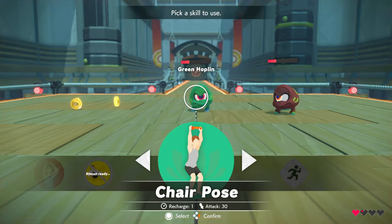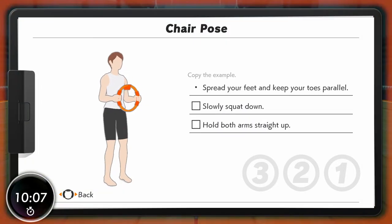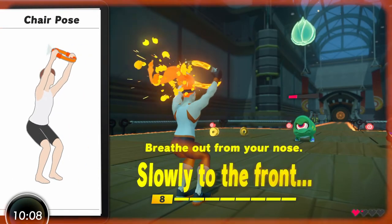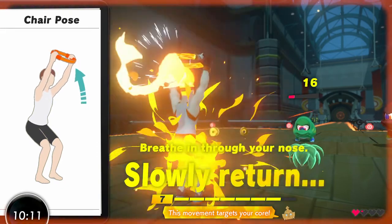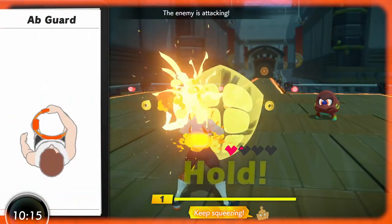Careful, you don't have many hearts left. Slowly return to the starting position. This movement targets your core. Well done! Keep squeezing.